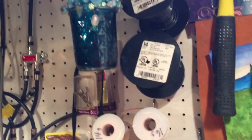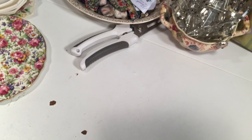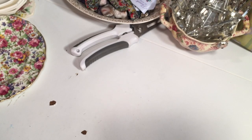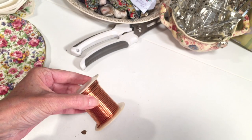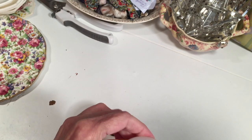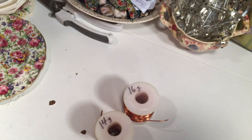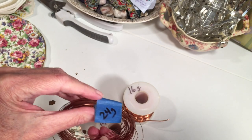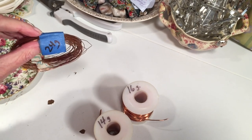Buying wire from a jewelry supply catalog can be expensive, and one way to cut costs — especially for beginners who are still practicing — is to buy insulated copper wire from a hardware store. With a handy tool called a wire stripper, you can quickly and easily strip your own wire. This technique is also great for when you run out of wire and don't have time to wait for a delivery.